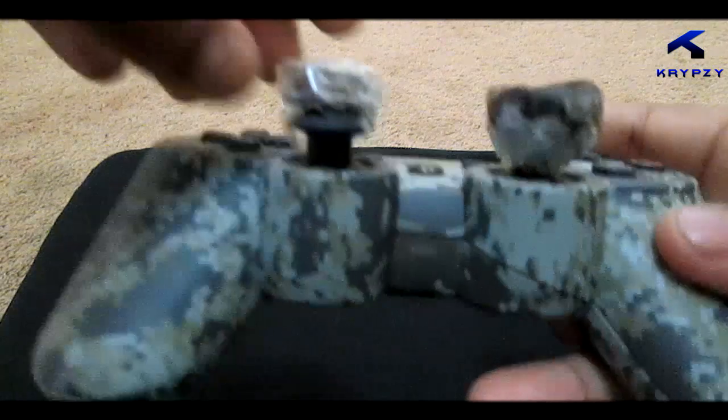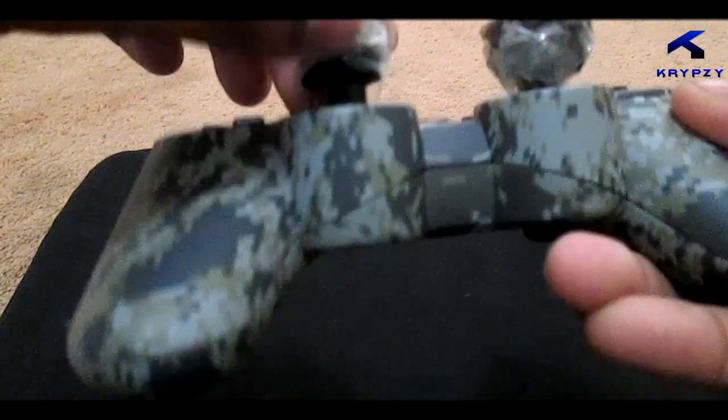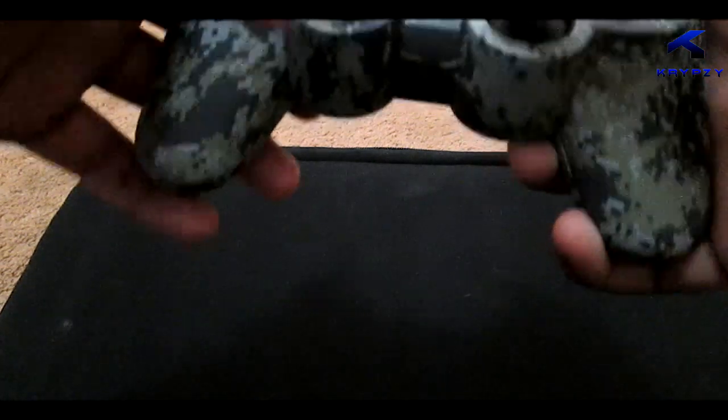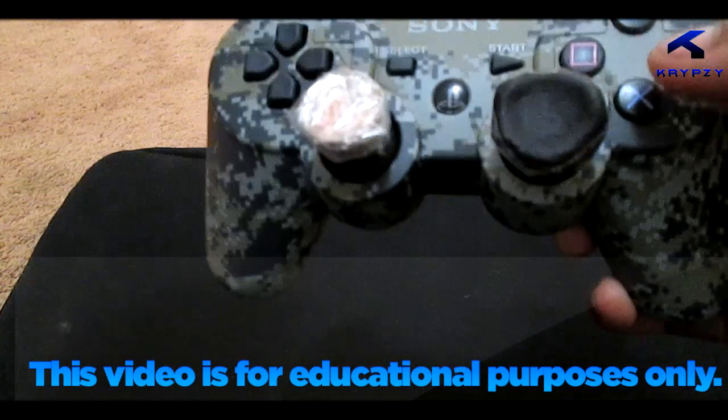I'm just doing this anyhow for demonstration purposes only. Make sure everything underneath here is properly done — it shouldn't be like mine, but it should be much better. That is pretty much your very own control freaks. Just cut it around to make it neater, and that's pretty much it there guys.